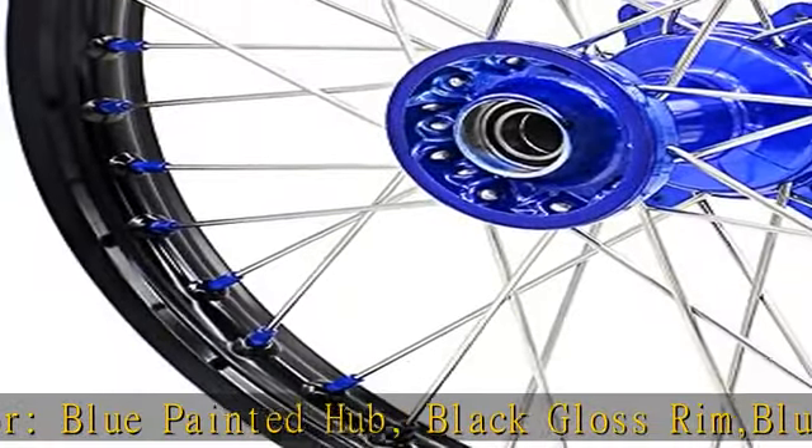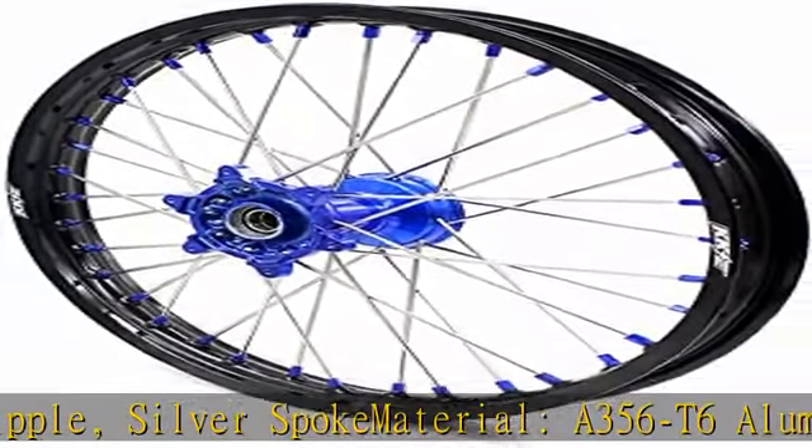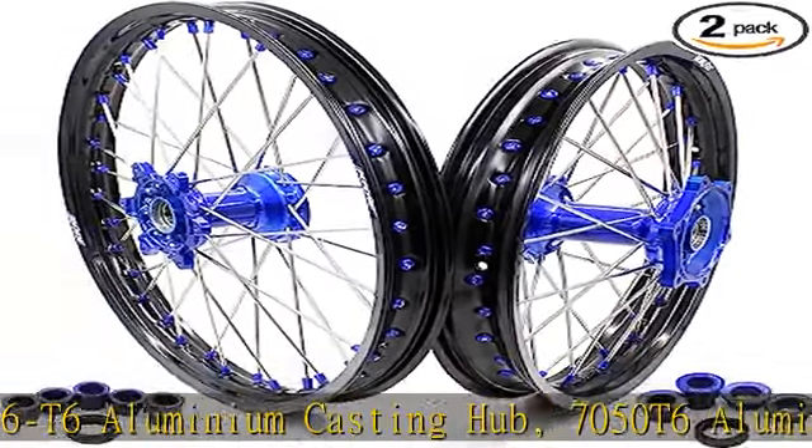Color: blue painted hub, black gloss rim, blue nipple, silver spoke. Material: A356T6 aluminum casting hub, 7050T6 aluminum rim, 304 stainless steel spoke with alloy nipple.